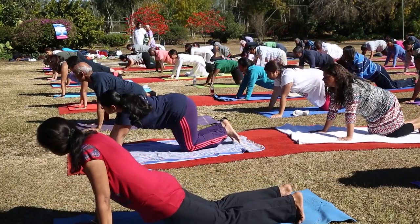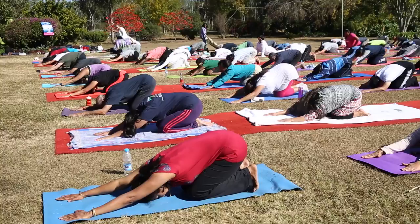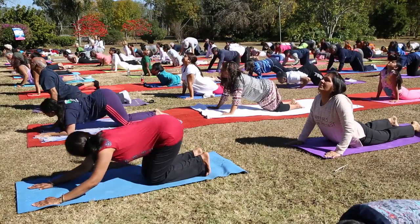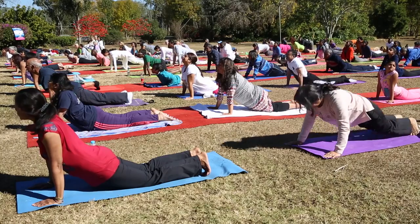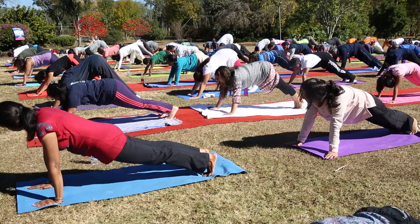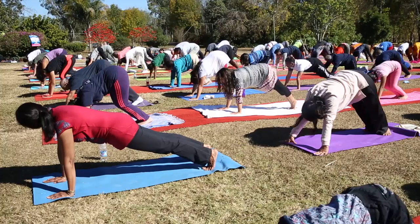Bring your knees down and let's slide back into the triangle. Feel the stretch in your back, strengthening your spine. Let's glide into the cobra. And from the cobra, let's go back into the plank. Push yourself up with your toes into the plank. Bring your buttocks up into a triangle. Walk your feet in till your heels touch the ground. Feel the stretch in your hands.